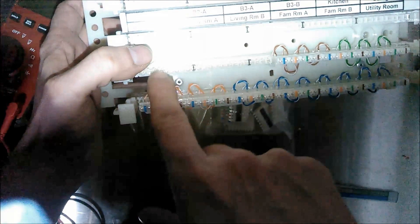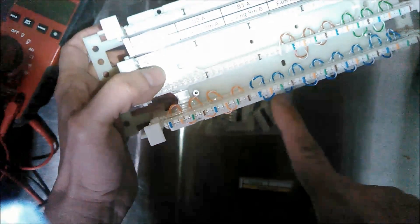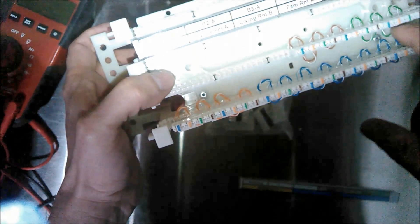I have two VoIP numbers that I use for lines three and four. Line two right now is reserved for future use — I'm not really using it because I don't fax anymore. Instead of having alternating blue, orange, green, brown and making one bridge, I split it out to have a separate bridge for line one, line two, line three, and line four.